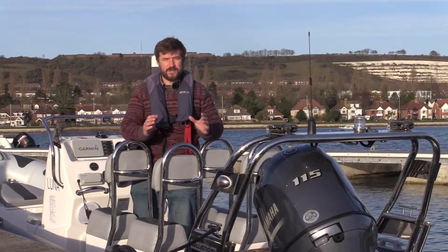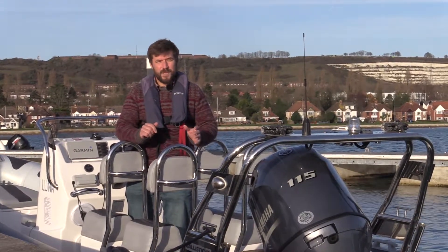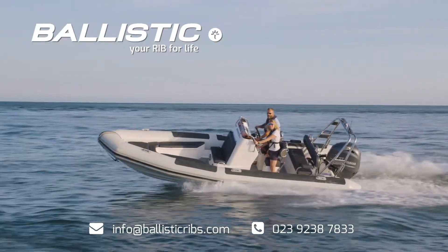If you want some more advice on how to best trim your boat and other features that you get with your engine, come and talk to me or my team and we'll be happy to help.